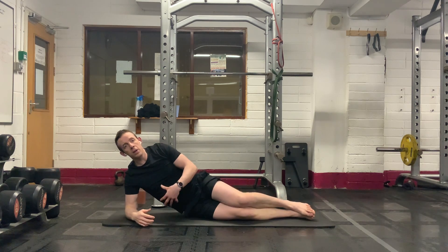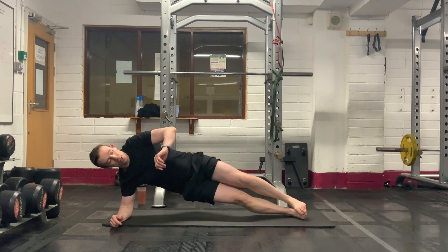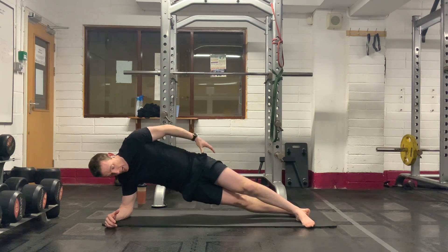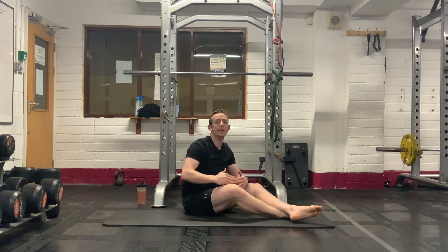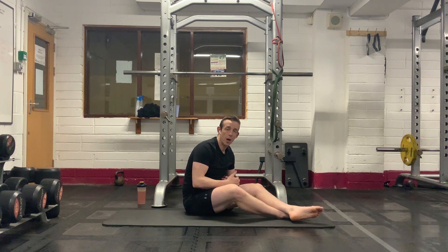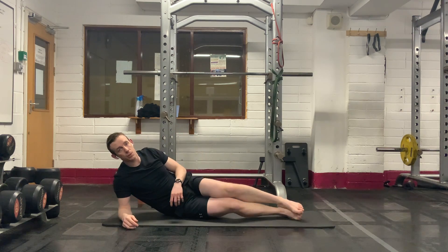And up you come. You have the choice of three different options: on your knees, just a side plank, or go up with the leg in the air as well. Just keep the hips up nice and high. Squeeze the glutes. Keep the abdominals tight. Do not let the hips drop down — that's the most important thing.